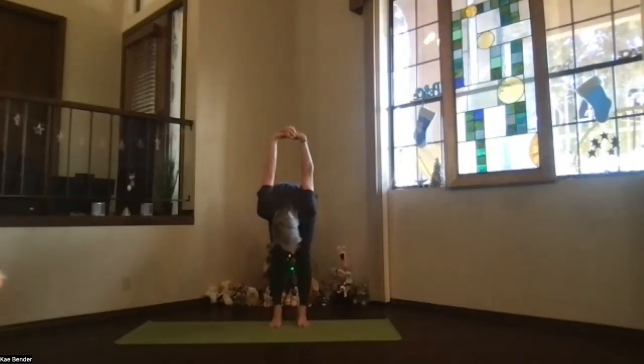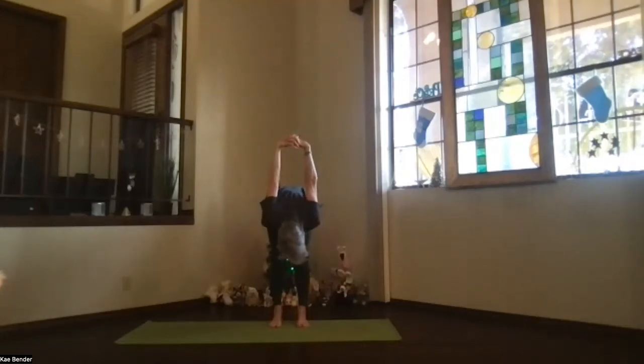Pivot over as you exhale. As you come all the way down, just breathe and relax. Lift the sitting bones and straighten the legs a little bit more. Kneecaps up toward your thighs, tighten the front of your thighs, let the back of your legs stretch.